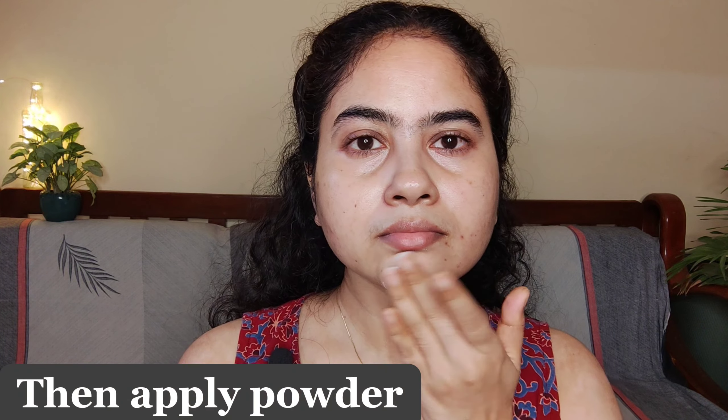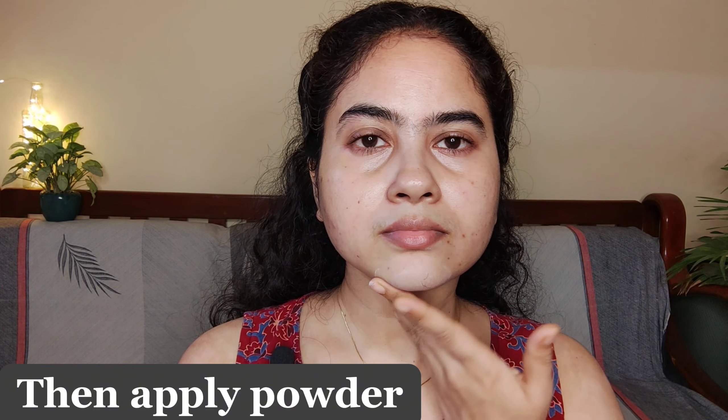First and foremost, clean your skin — especially the places where you are going to thread. Wipe off sweat, dirt, and oils. This is the thread I'm going to use; I bought it from a local market. It's the same type used in parlors for plucking eyebrows.